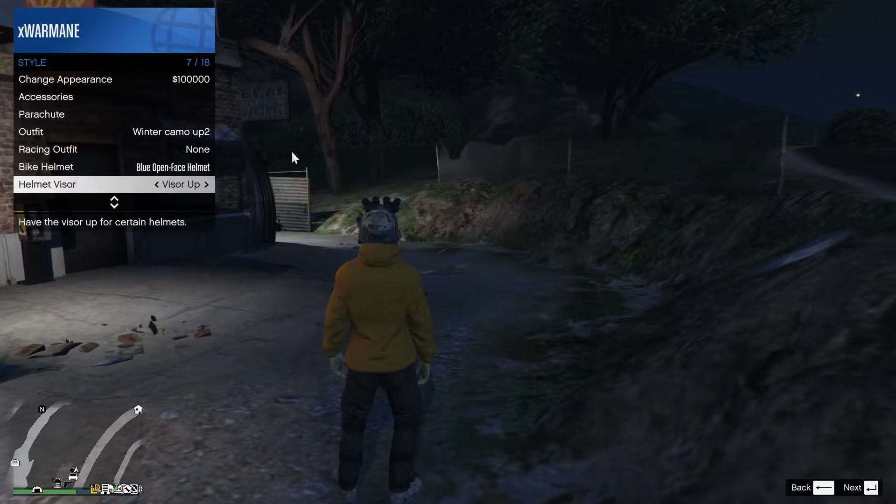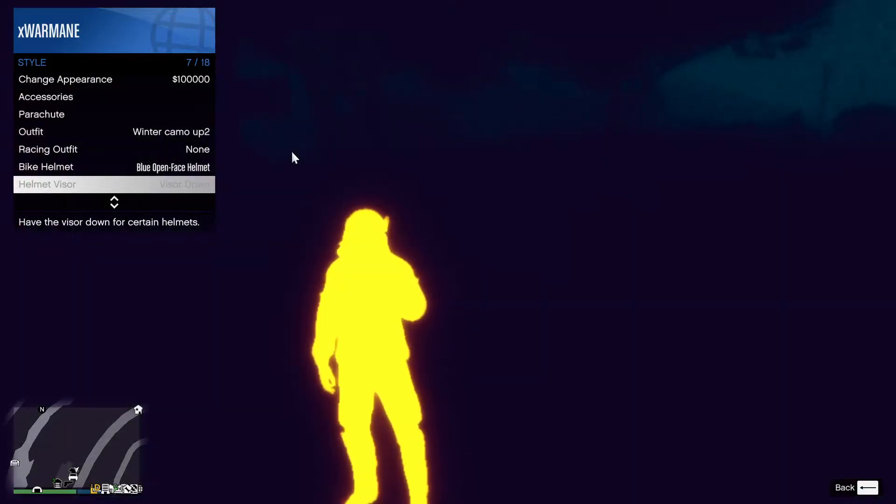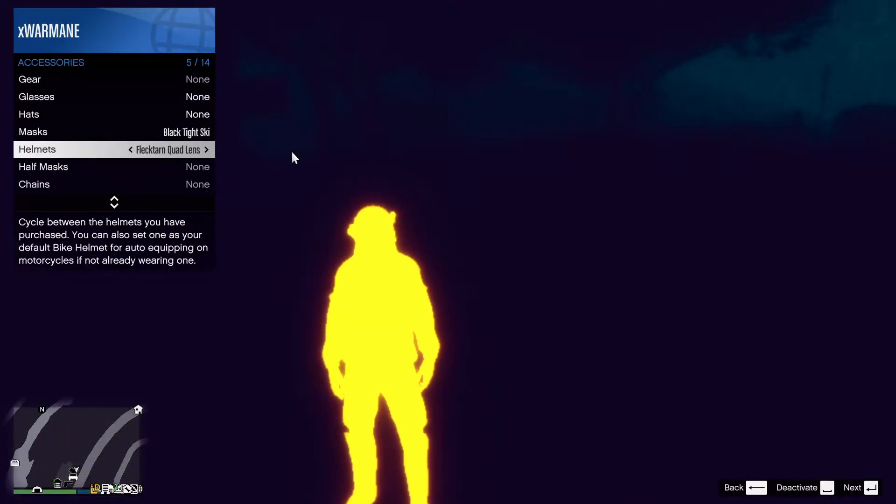Now, if you want your visor down but at the same time don't want to see night vision or thermal, you just go visor down, then accessories, and deactivate.